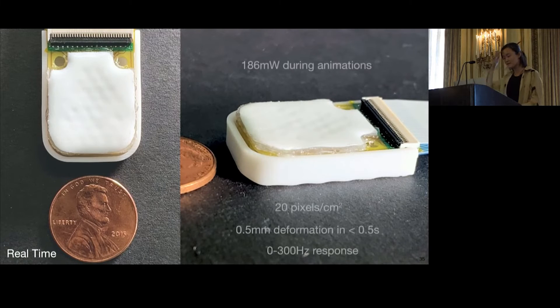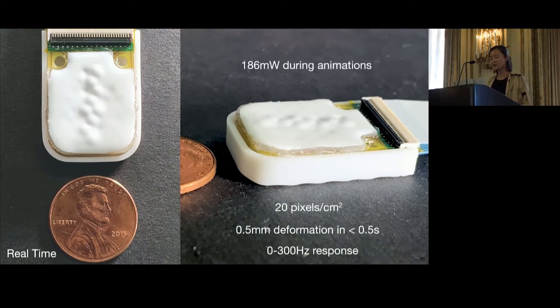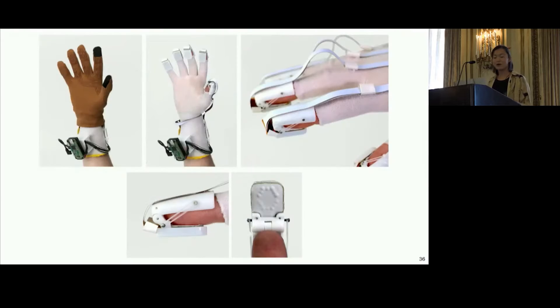We end up with these fingertip-sized arrays of 32 electroosmotic pumps. Each haptic array is only a bit bigger and a couple times thicker than a penny. We can individually actuate every haptic pixel in the array with full programmatic digital control, and we can create salient shapes and animations right on your fingertip. Our glove uses 3D-printed finger clips to hold the arrays, with electric flex cables connecting to the wrist-worn electronics unit. We also have a tethered version of the glove for continuous power.